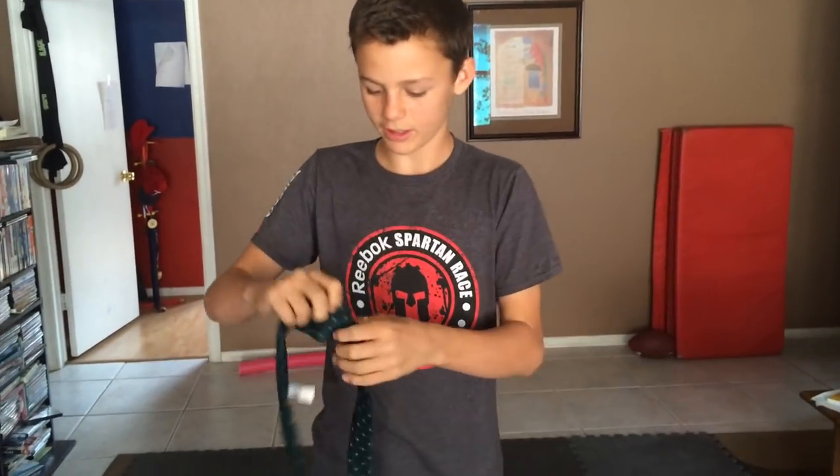Hey guys, I'm Evan from Howtos by Rose, and I'm going to be showing you how to tie a tie. This is very simple — anybody can do it.